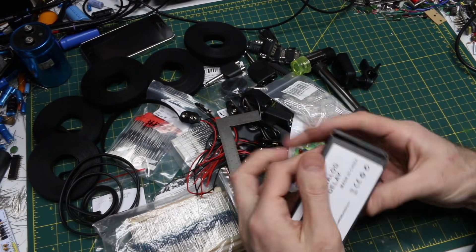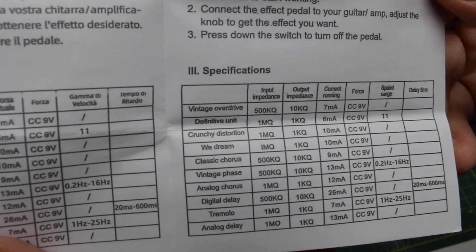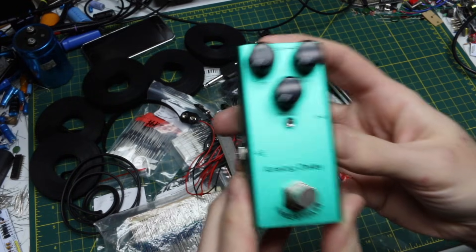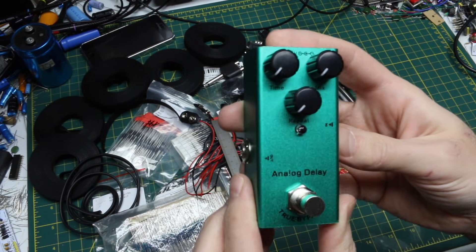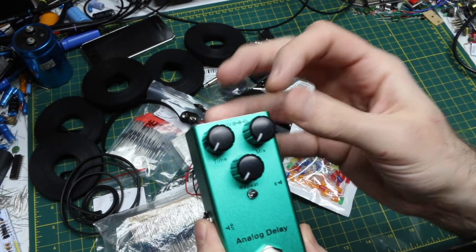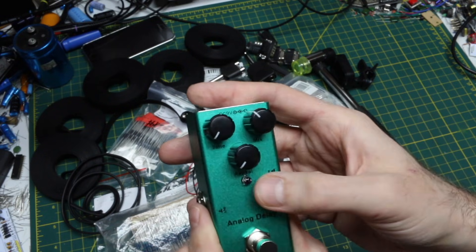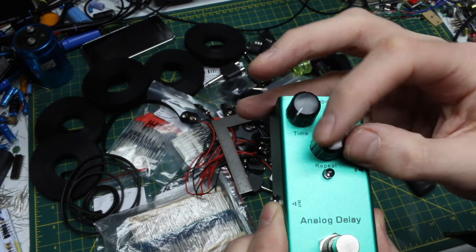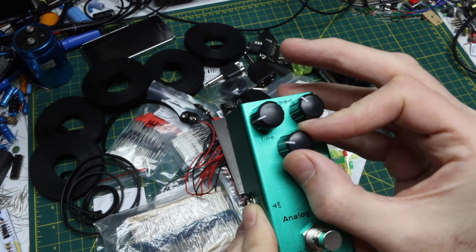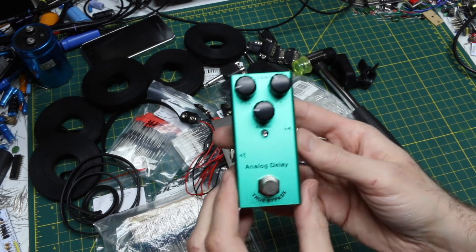And I couldn't resist getting this analog delay effect pedal — I only paid eleven dollars on Black Friday. It has specs like power consumption and input/output impedance. Controls include an on/off switch, delay time, a mix knob for blending the original sound with the delayed effect, and a repeat control which is essentially a feedback knob — determining how long the repeats keep going before they die out, whether fast or slow. So of course I want to quickly hook that up and try it out.